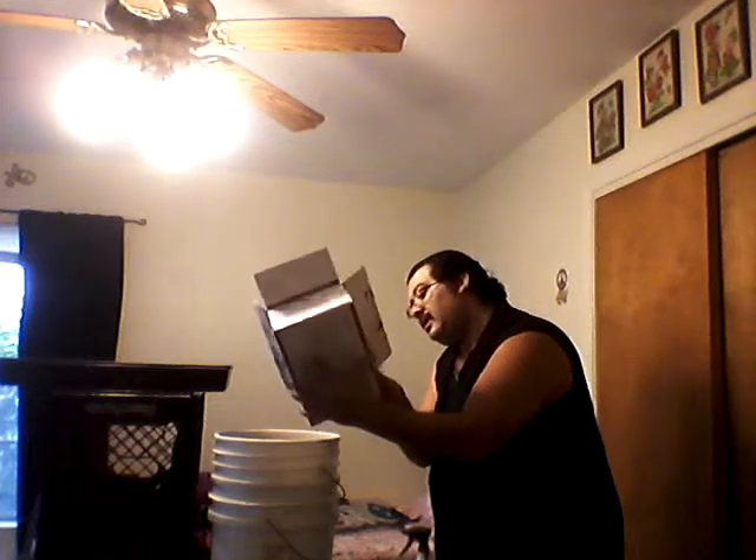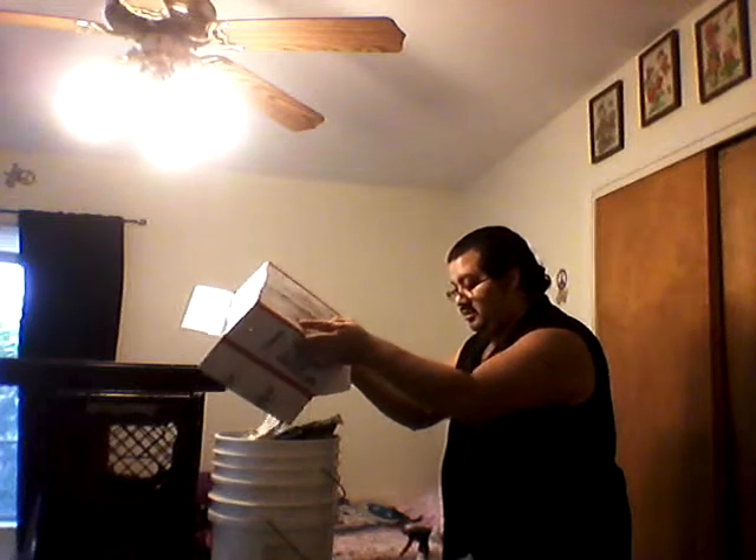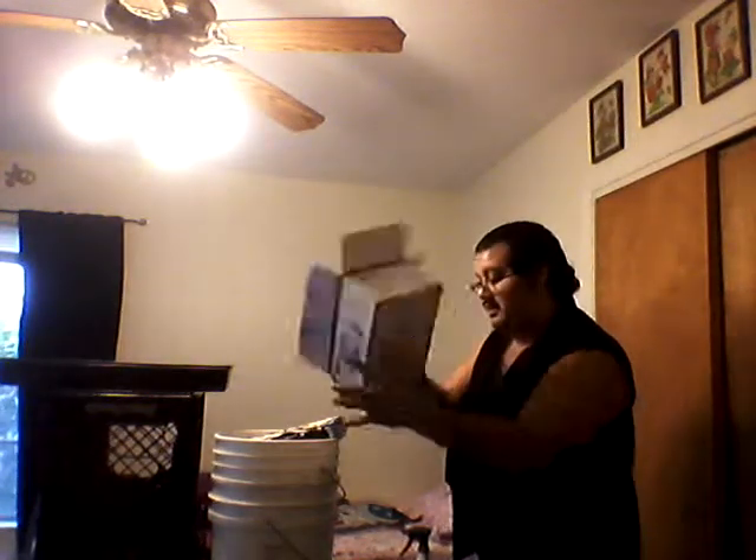I ordered about 2,000 worms. I'm going to have to take his word for it because 2,000 seems like an awful lot to be counting.